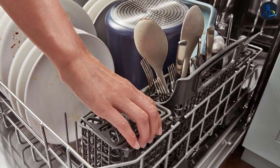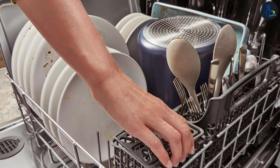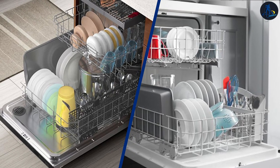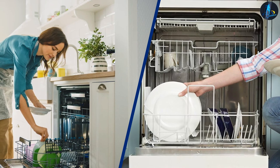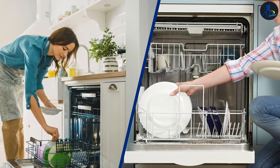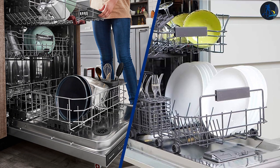Also, stainless steel tubs can be a headache when it comes to tough water marks and calcine build-ups. Plastic dishwasher tubs are budget-friendly and won't experience rust due to their material, but they aren't as energy efficient and typically don't compare in features. The differences between these two materials mainly lie in their price tags and how they effectively wash dishes. That being said, there's the possibility of finding a plastic tub dishwasher that features more cycles than a stainless steel one — it all depends on your needs.